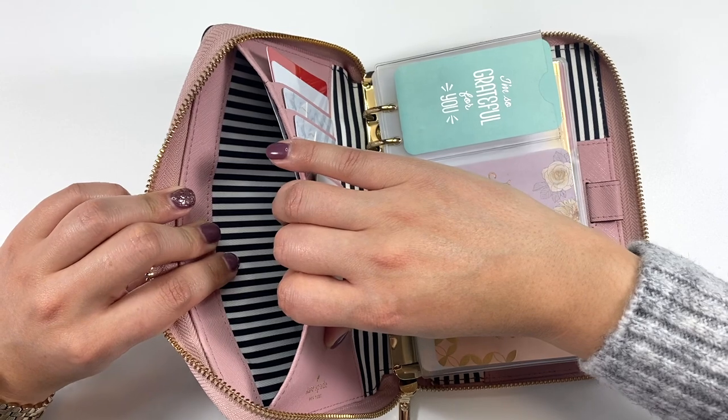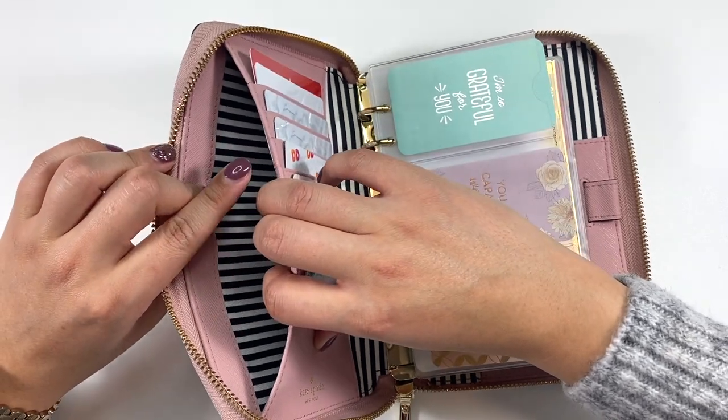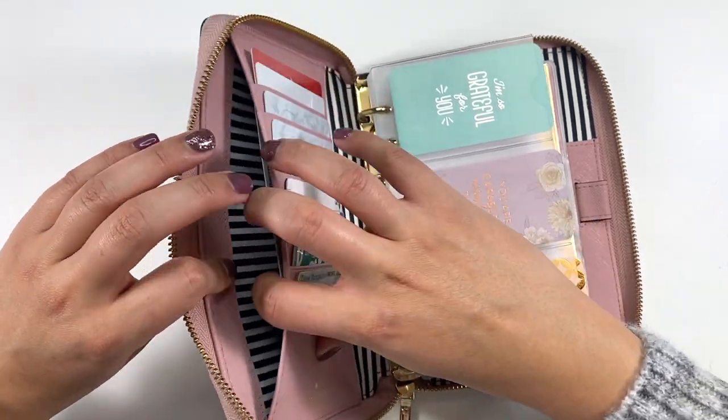This wallet has a pocket right over here. I'm trying to be careful with what I show, because I do have my vaccine card there — that's where I keep it. That's pretty much the only thing I keep there, though sometimes I'll throw some receipts in, but it's just a pocket.